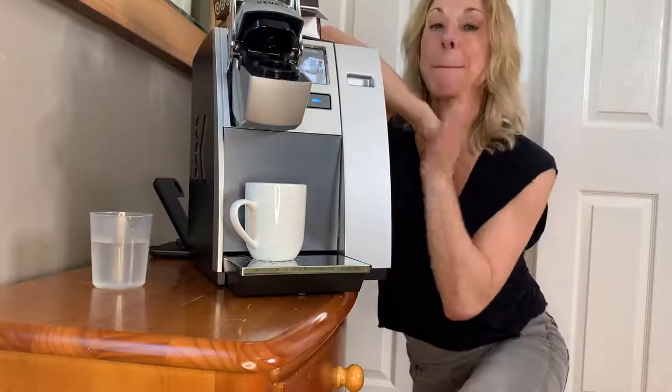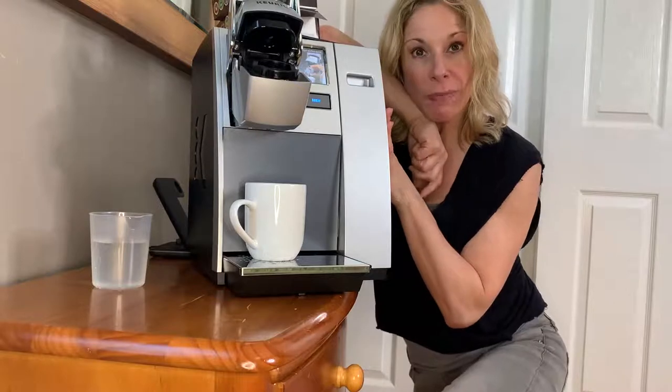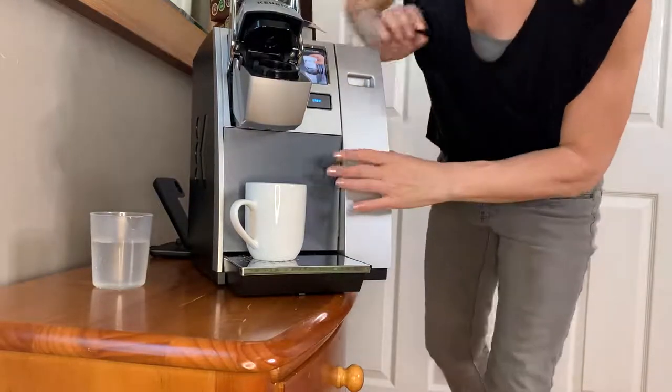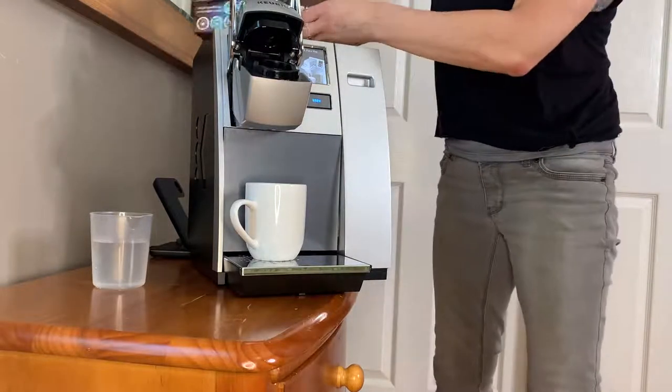Hi guys! My favorite thing in the world, coffee! And this is the Carrick. And this is an amazing Carrick because it has a lot of different features.